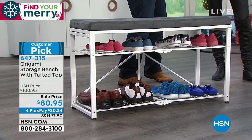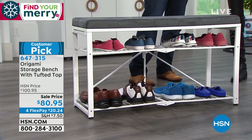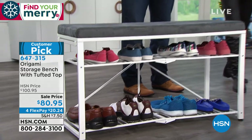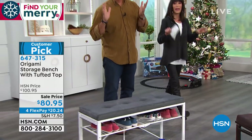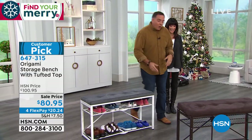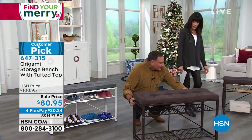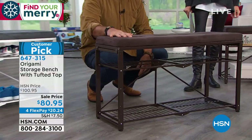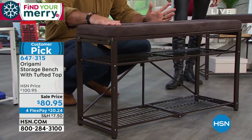It has a weight capacity of 180 pounds. We were testing that because I was sitting on it with you. We have to be conservative when we say these things. But just so you know, the whole frame on this is steel — every little bit of this is steel all the way around, including the frame on the tufting on the pillow. That's all steel as well.